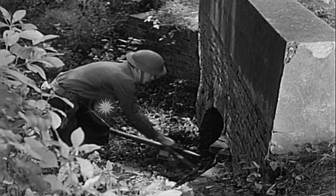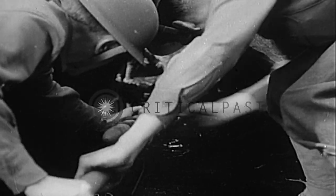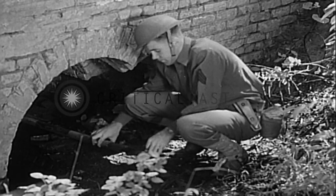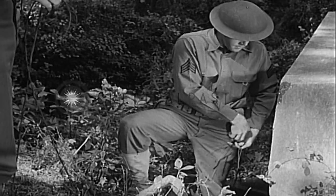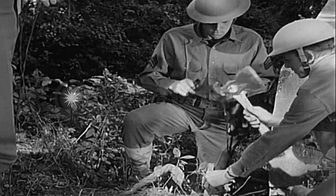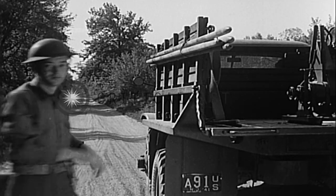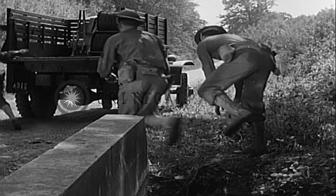The wire is passed through the culvert. At the far side, the lines are spliced together again. Meanwhile, equipment is replaced. When the splices are completed, the lines are tied to a stake and the truck moves on.